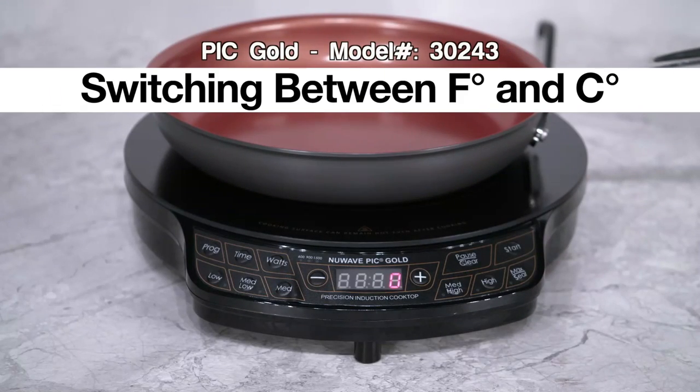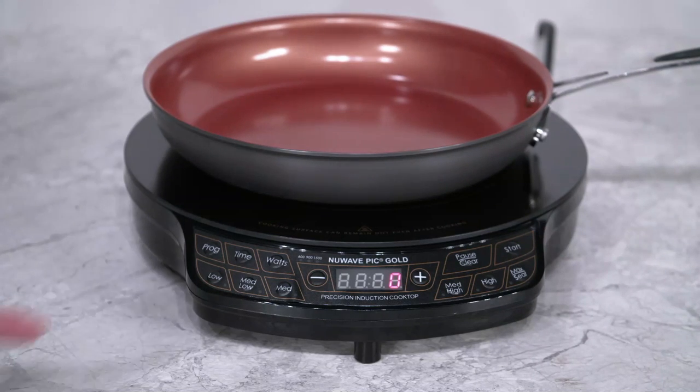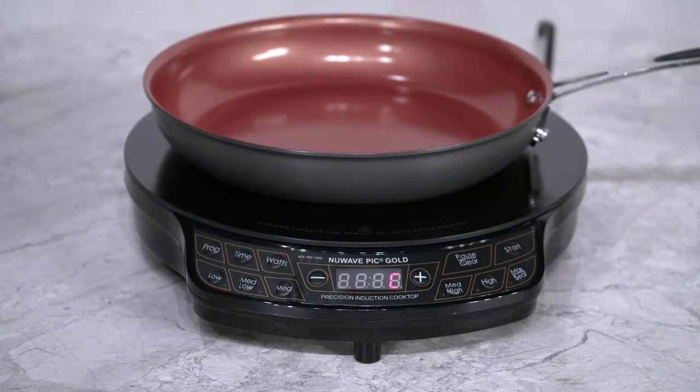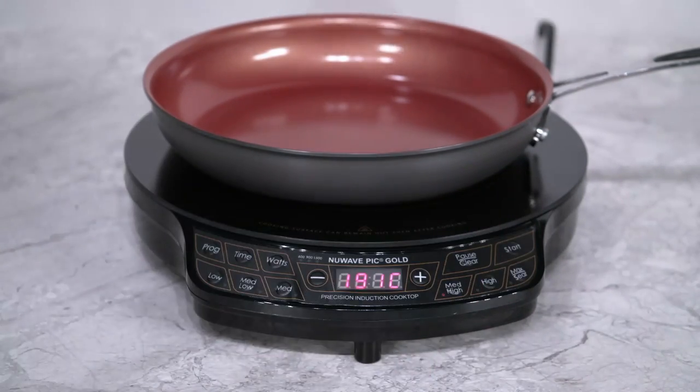Your PIC can switch between using Fahrenheit and Celsius, giving you full control depending on your needs. To change it, press the program button, then press the minus button. You will see the F for Fahrenheit. Press the minus button again to change it to Celsius, and the display will show C. To set it, press the pause clear button, and then press the start button. You will see that you are now cooking using Celsius.